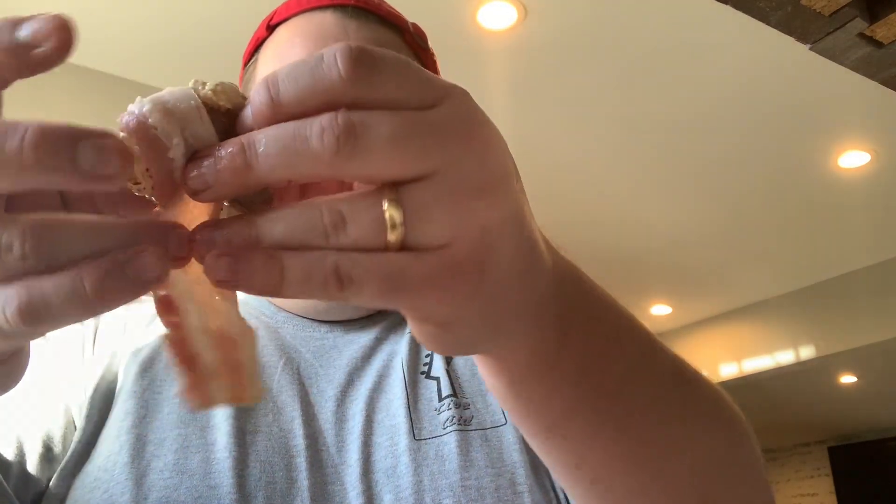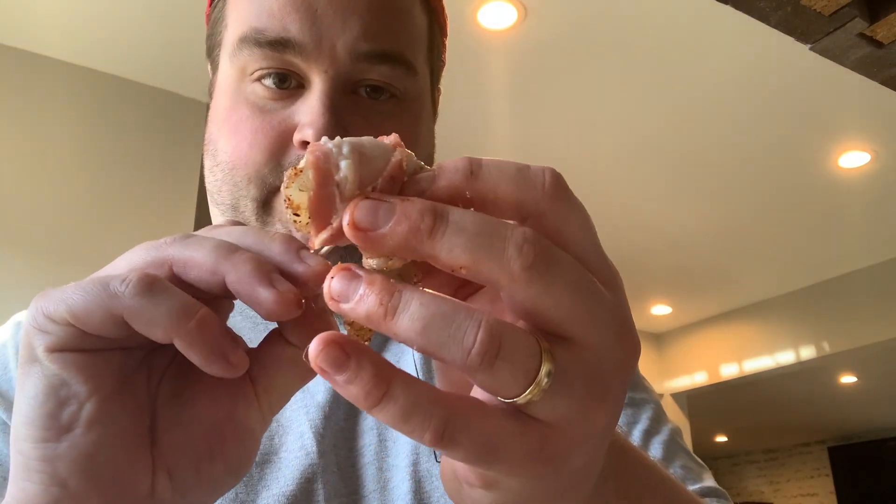I'm gonna show you how to stuff these shrimp and have them ready for the smoker. Take your ramelon cream cheese filling and just spread it in the middle — I got a decent amount in there. You then take a half strip of bacon and just wrap it around. This should only require one toothpick so the guests don't have to dig through two pieces. The way I wrapped it should just require one toothpick to hold it in place.